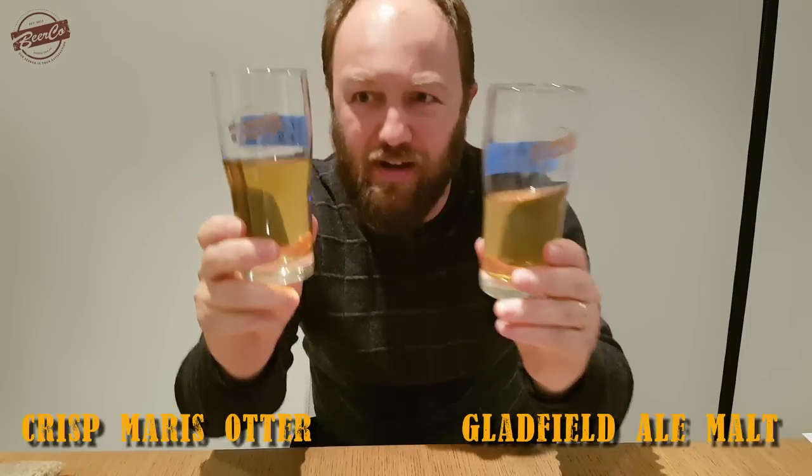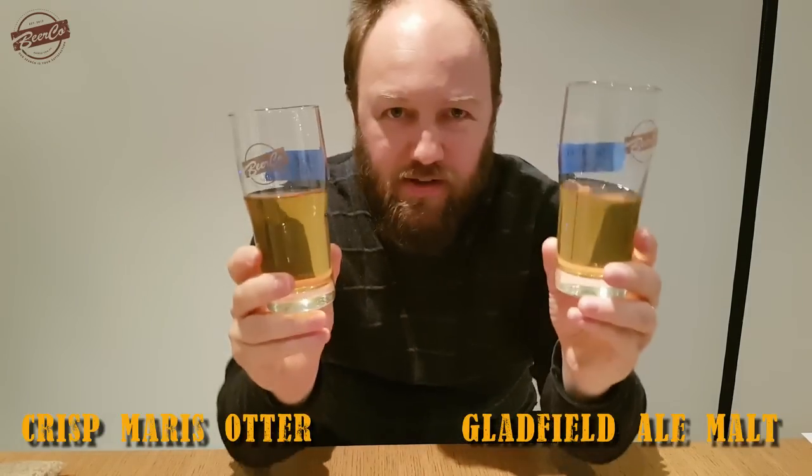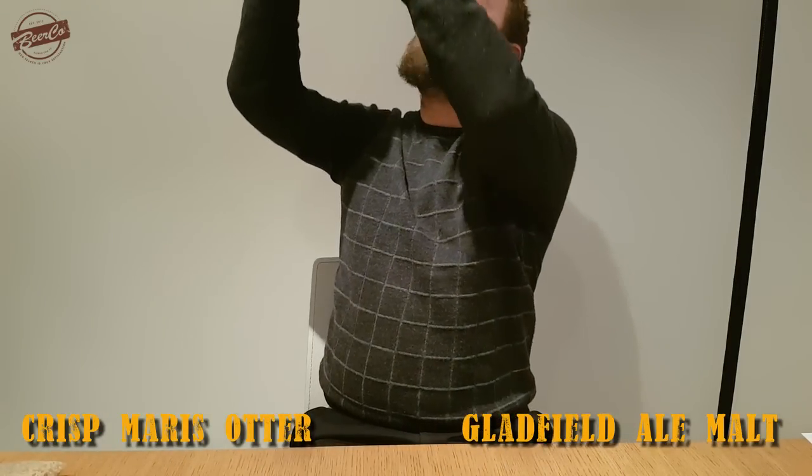Alright, so the first two samples are ready. I was going to do all six, but it's taken about two hours to get to this stage — it's just a slow filter. In the left corner we have Gladfield Ale malt, and in the right corner we have Crisp Maris Otter — the non-floor malted variety. Side-by-side colors — they are very, very similar. It's like a straw color with a slight yellowy tinge. Very clear, both samples.